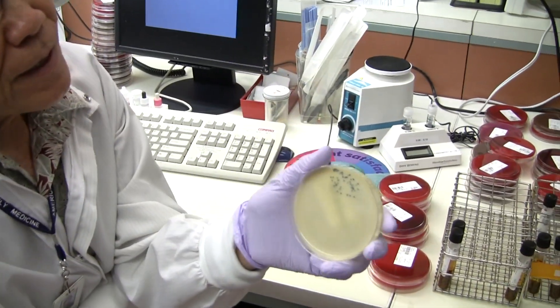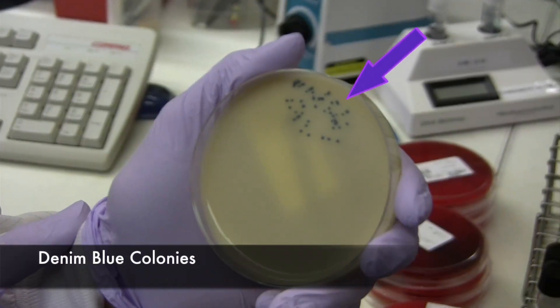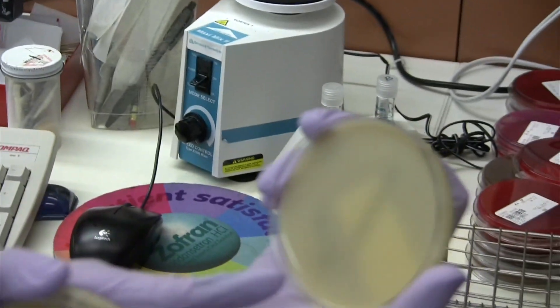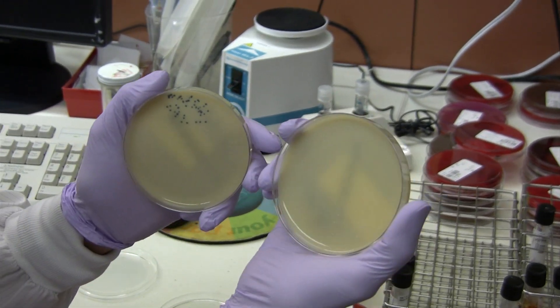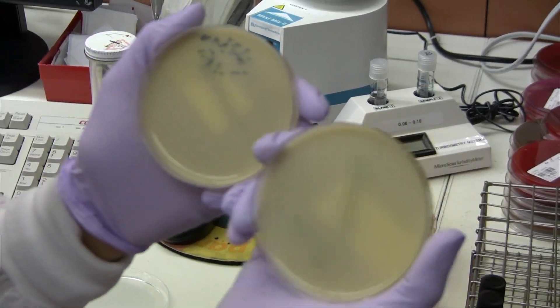This one has MRSA in it, as you can see in the denim blue colonies in here. This one doesn't have anything in it — well, there are some white colonies in there, but it's not denim blue. So you can tell the difference between a negative MRSA and a positive.